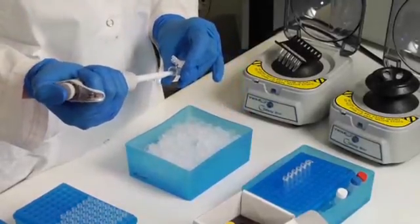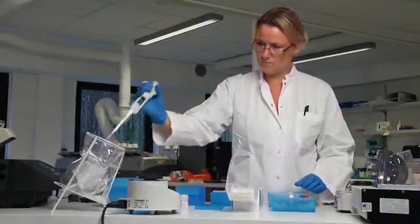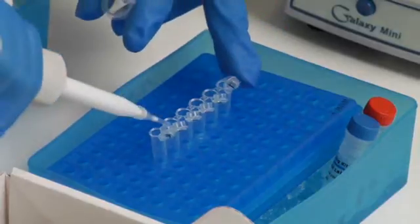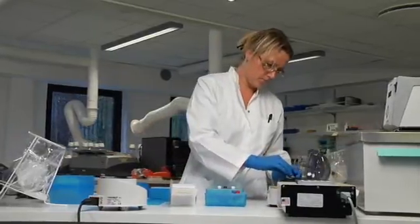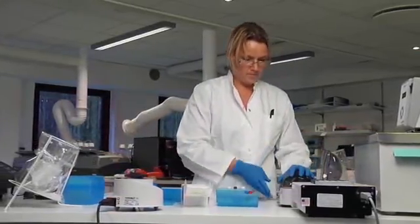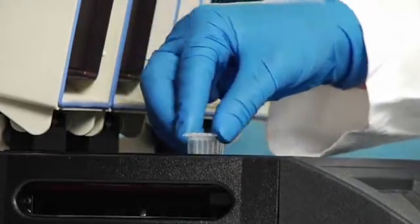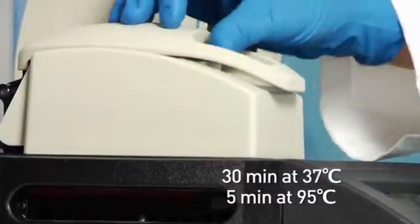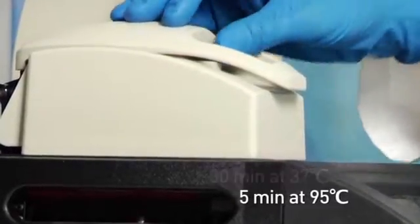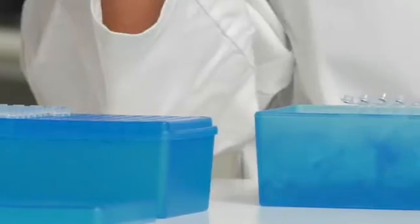Mix SIP buffer, SIP enzyme, and spike-in RNAs. Then add the master mix to your RNA samples and spin down the contents of the tubes. The samples are now ready for incubation. Incubate at 37 and then 95 degrees in a thermocycler. The samples should then be snap-cooled and put on ice.